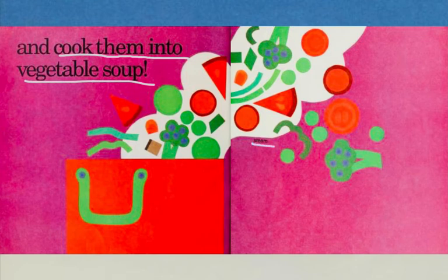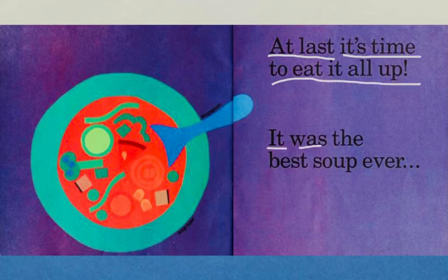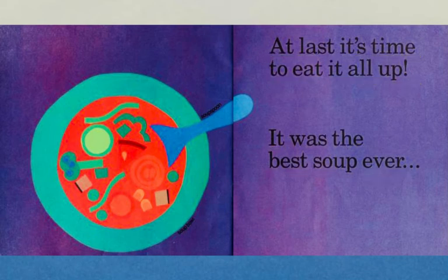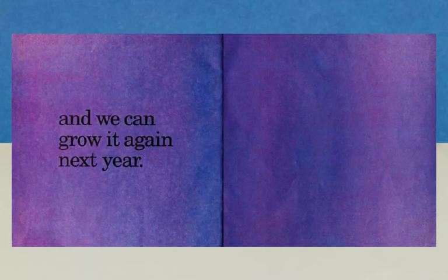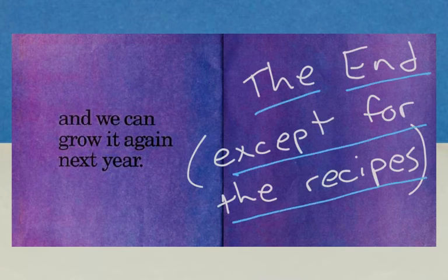Here's the steam rising from the pot where all those vegetables are cooking. At last, it's time to eat it all up. It was the best soup ever. And we can grow it again next year. Here's the end — except for the recipes.